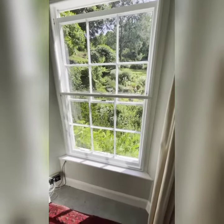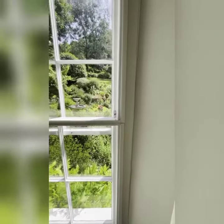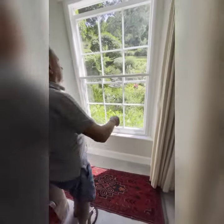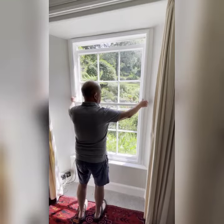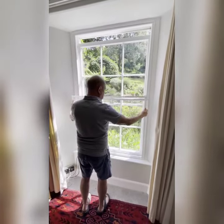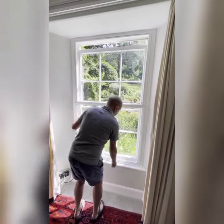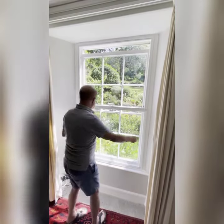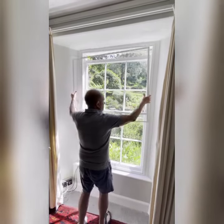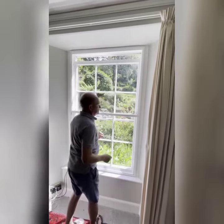It's divided into two sections and Richard will dismantle the top — quite easy, it just pulls out, it's magnetic. And then he's going to show you how they go back and they snap on.